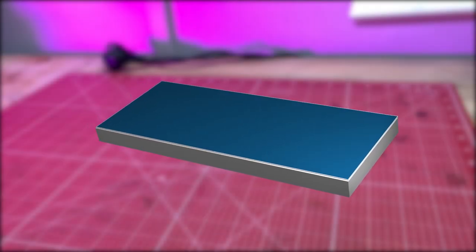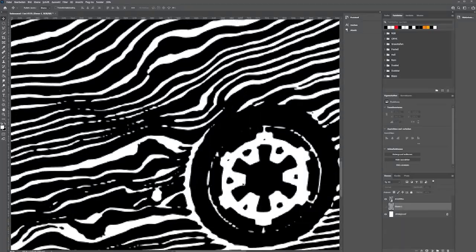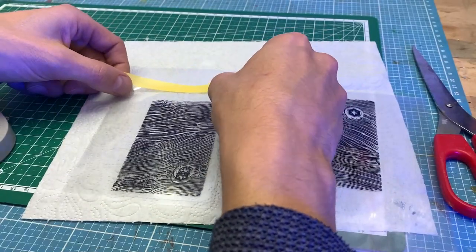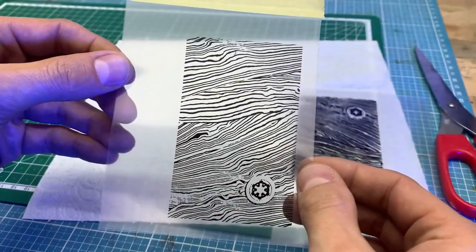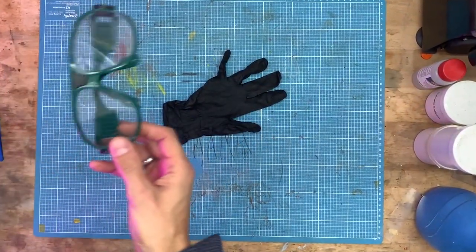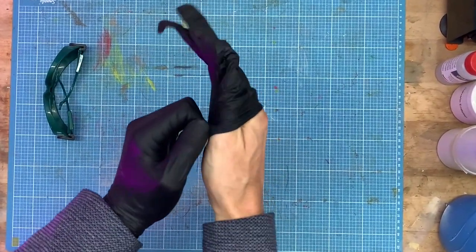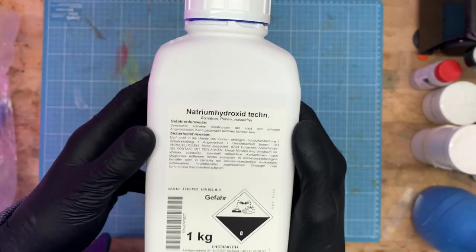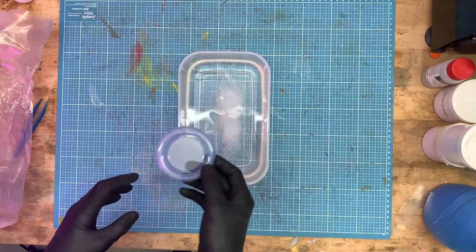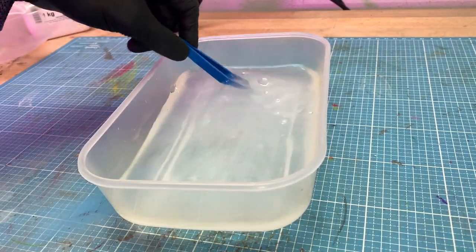Now we can transfer our pattern into the varnish by exposing it with a UV source. First we create a graphic with the correct dimensions, print it out black and white with a lot of ink, and fix two of them exactly on top of each other. Before we expose it, we need to mix the developer liquid. Be absolutely sure to protect your hands and eyes — this stuff is very corrosive. It is a sodium hydroxide solution: add 3.5 grams to 500 ml of water and stir until it dissolves. This amount applies to my varnish — it may be that you need a different ratio for others.